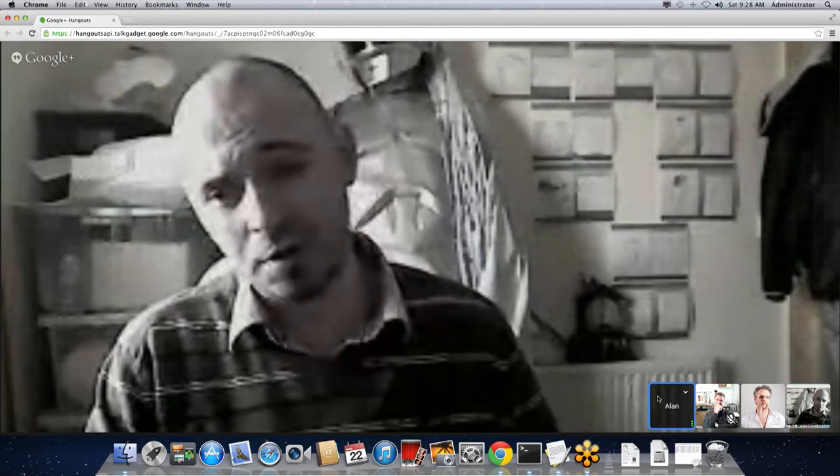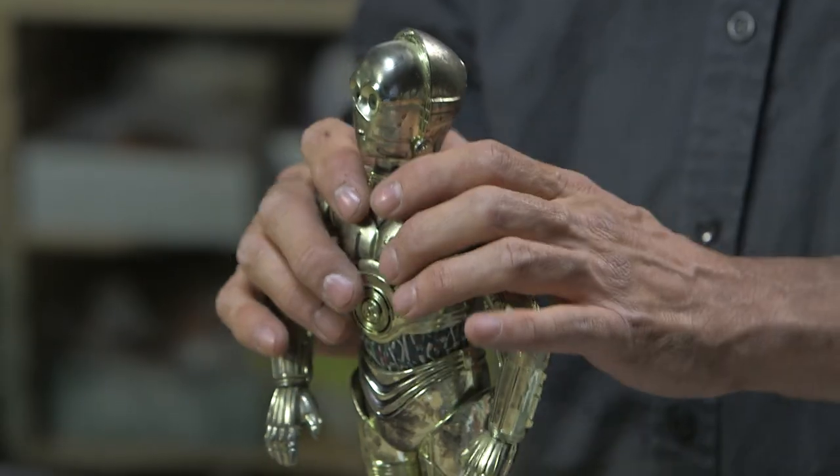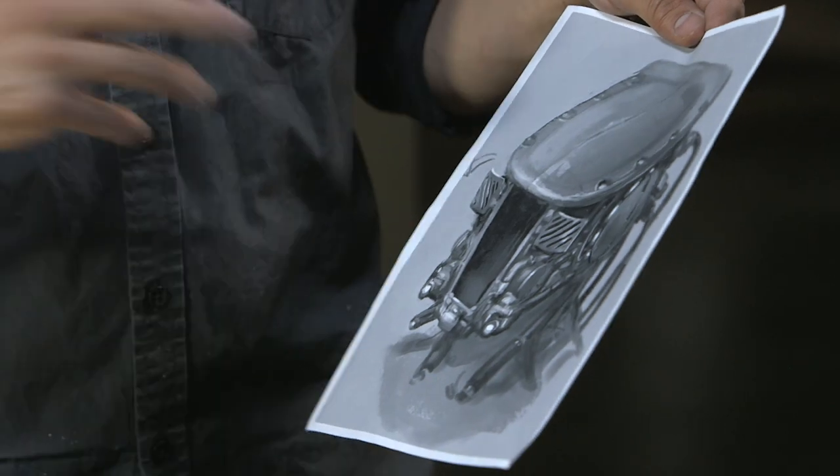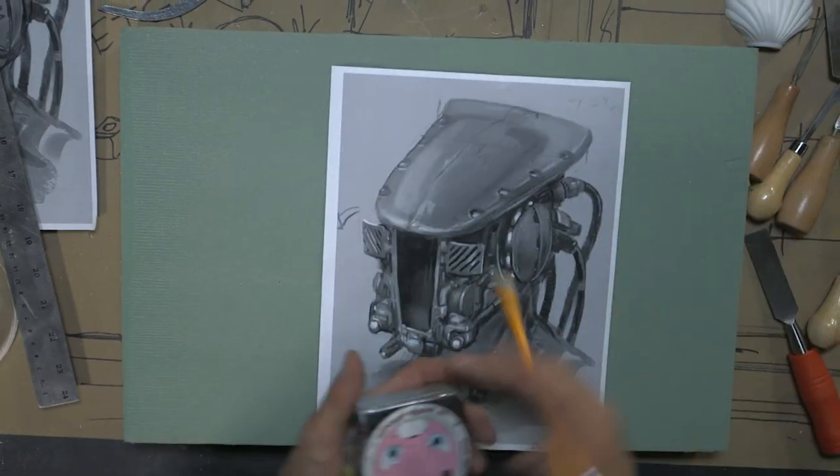In addition to building the vacuum forming machine, I'm going to go through how we're actually going to build this helmet, how we're going to attack the whole project. That'll include going through reference, how to inspire yourself to do some of the more improvisational parts of the project, how you work with the design and how you work with the artwork. There's a lot on our plate today, so let's get started.